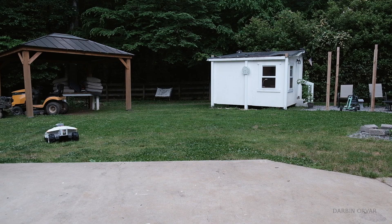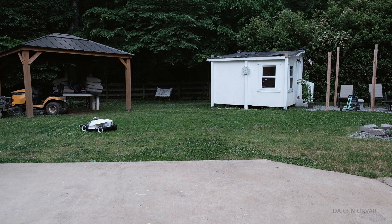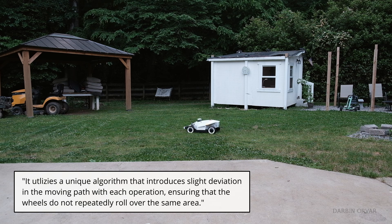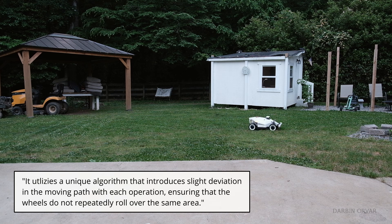One thing I find interesting is how it makes up its own path as it's cutting. It's not always what you'd expect — it takes a weird turn and moves around, but it gets it done. I read in the instructions that it utilizes a unique algorithm that introduces slight deviation in the mowing path with each operation, to ensure the wheels don't repeatedly roll over the same area. So I guess that's what it's doing.